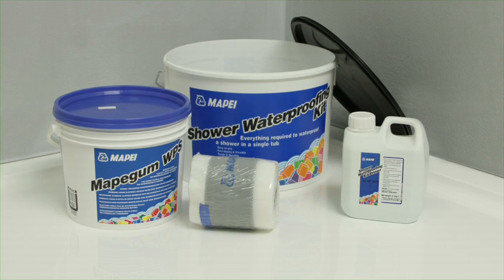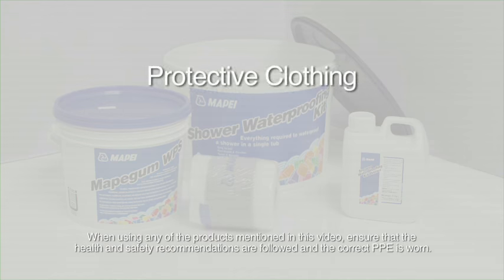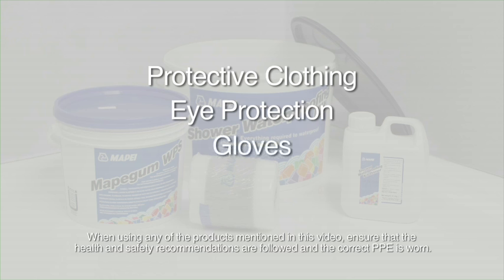MAPE Gum WPS is suitable for use with a wide variety of tiles and mosaics, including ceramic, porcelain and natural stone. When using any of the products mentioned in this video, ensure that the health and safety recommendations are followed and the correct PPE is worn.